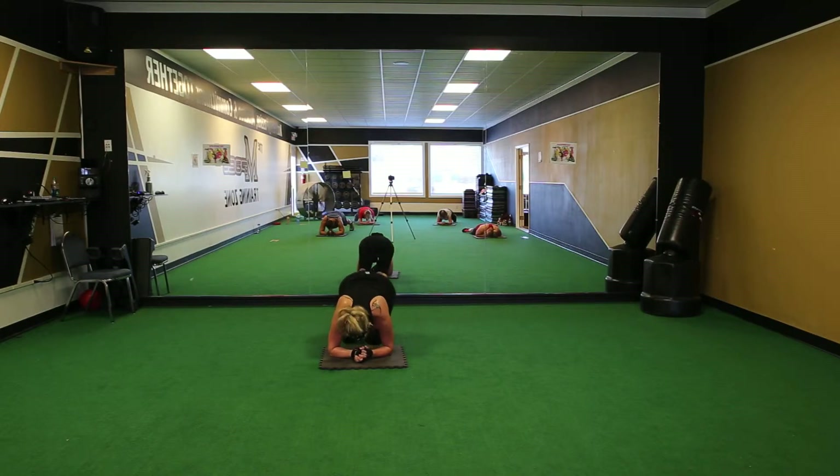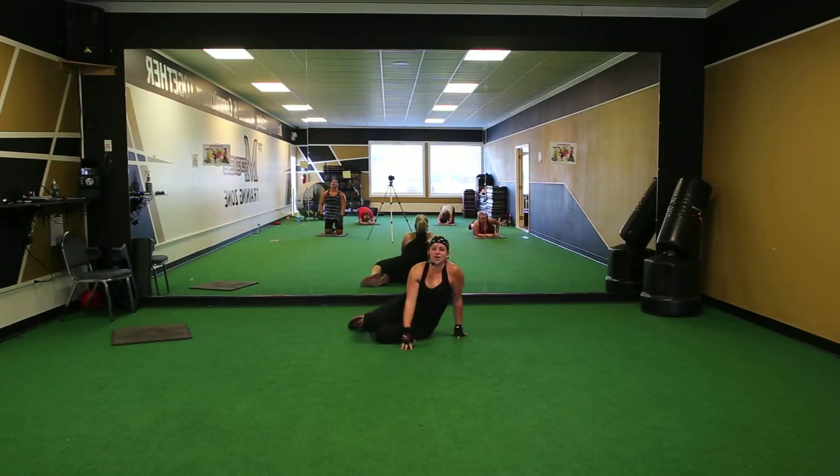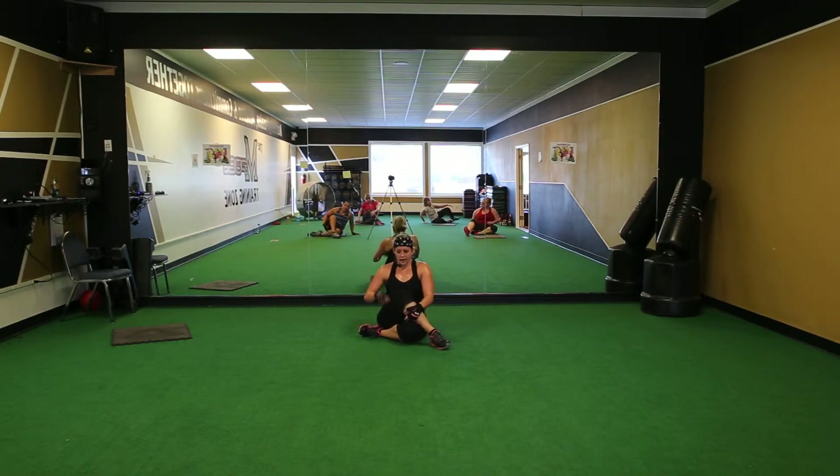And down. Alright, everybody sit on their boots. Take one leg, cross it over the other. Out line. Thank you for sitting with me today, it was awesome.